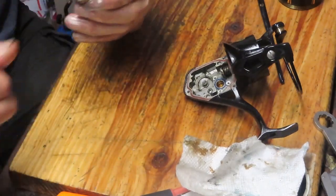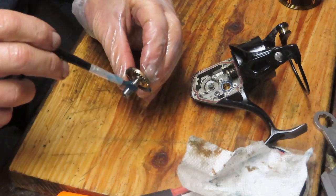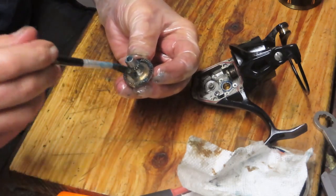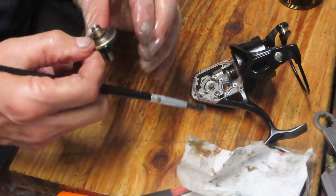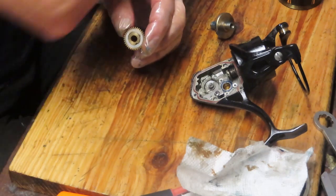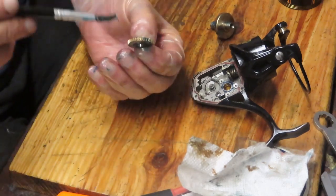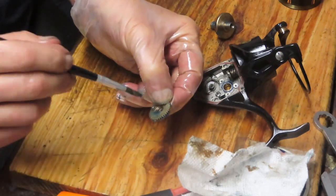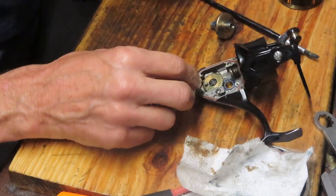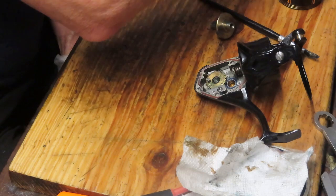We have our gear which has been cleaned. Using an artist's brush, you want to get grease onto the part that's going to drive the crosswind block, the main teeth which are going to intersect with the pinion gear, and the shafts where they're going to go into the bearings. Remember there's a shim washer on this side. I also want to grab the oscillation gear — a little bit onto the back since it's going to ride around that stud, into the teeth where they'll get driven from the back of the main gear, and on the face where that crosswind block is going to ride.